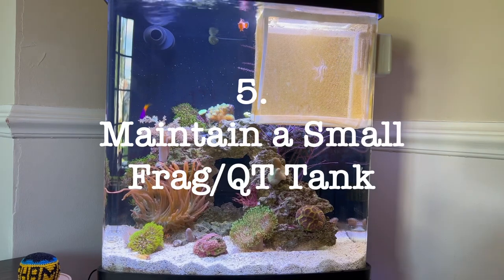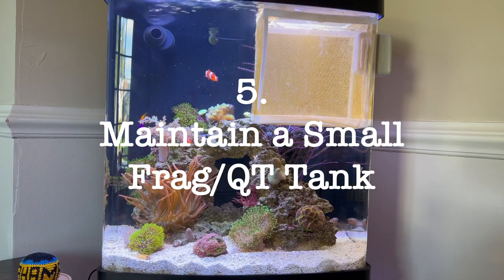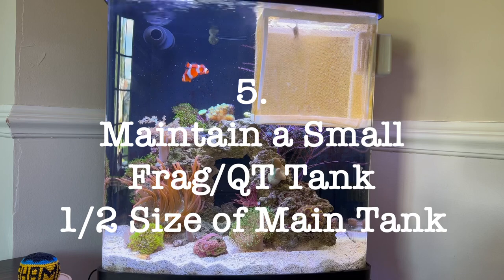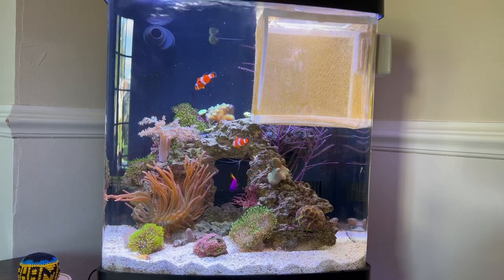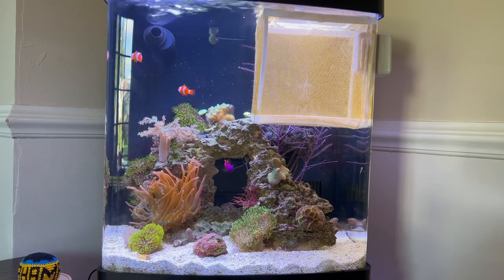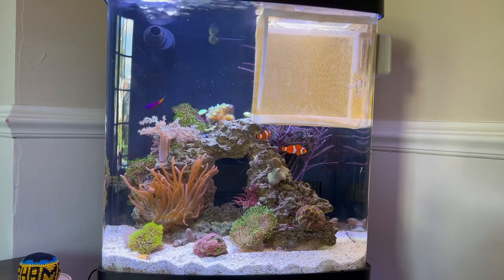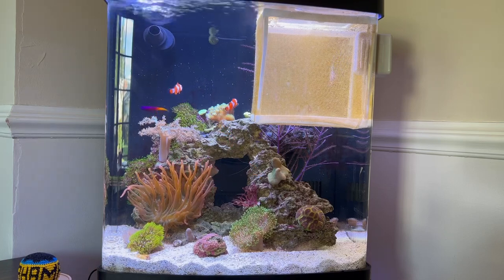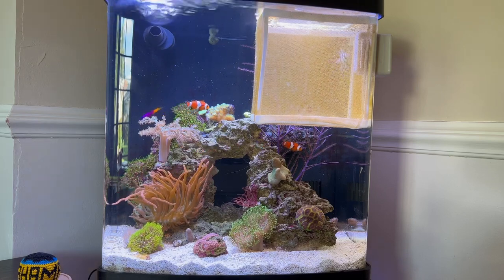Tip five — keep a small quarantine tank, maybe a five gallon, and possibly use it as a frag tank too. I use an Evo Five and it's been great. If you have aggressive fish you can move them over. I keep it at about the same salinity as my display. When I do a water change I take one gallon — about 10% of my display — and move it to the five gallon, which is about 20% of that smaller tank. It's very easy to maintain a second smaller tank by reusing water from your display. Contrary to popular belief, keeping the smaller tank's temperature stable is easy — I don't even use a fan on it. It's in a shaded area, and the BioCube actually runs hotter.